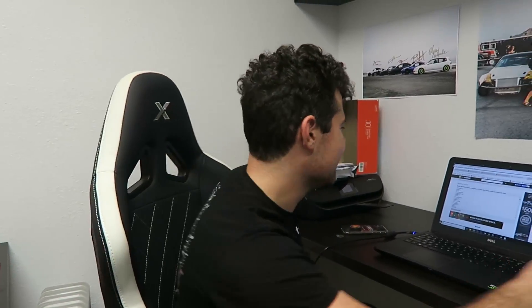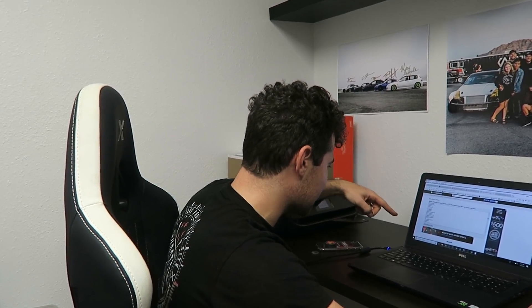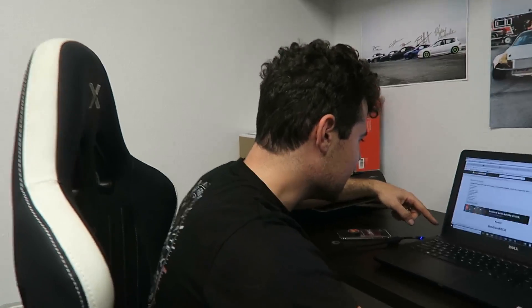You guys ready to pick the winner for the air suspension giveaway? Let's do it! Alright, so we got all the names inside the random generator here. We're gonna go ahead and pick it. Drum roll, please. Nice!